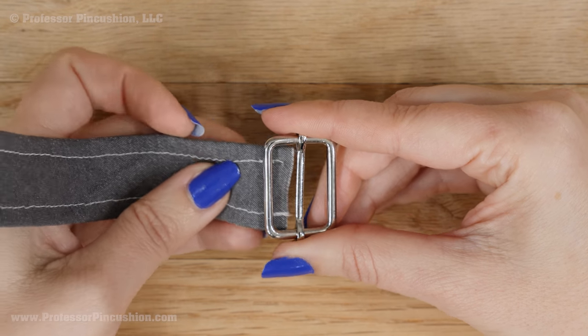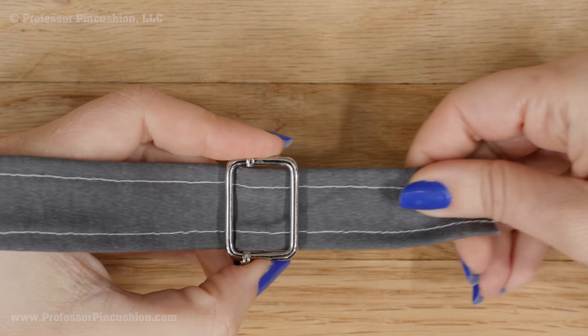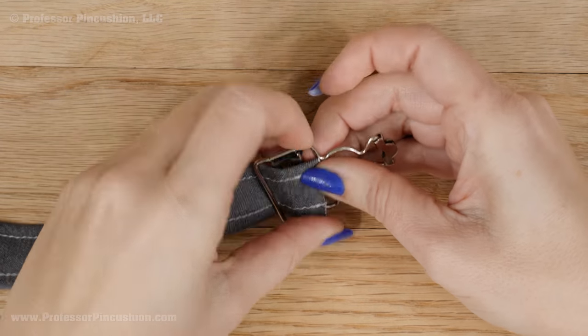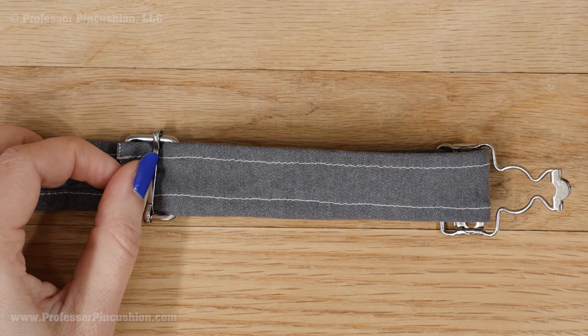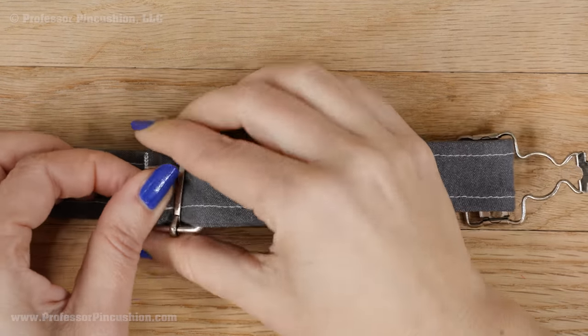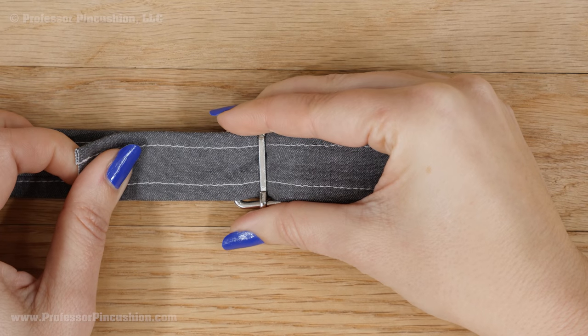Now it's time to add our fasteners. With the strap right side up, slip on the slide buckle — the strap should go over the center bar. Next, put on the overall buckle; the strap should still be right side up, going over the center two bars and around to the back. Flip the strap to the wrong side and slip the end under the center bar of the slide buckle. Make sure to pull the fabric past the buckle a few inches to make it easier to work with.